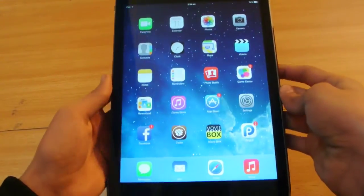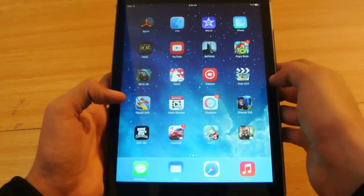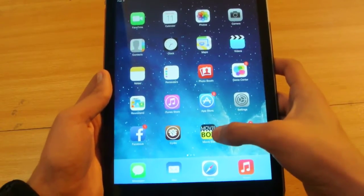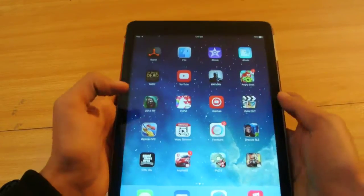Hey guys, what's up? In this video I'm going to do the review of the iPad Air. This is the jailbroken iPad Air and as you can see here, I have the CDA and I have Movie Box and other jailbroken tweaks — as you can see, Barrel here.